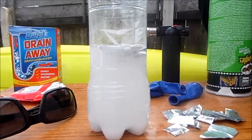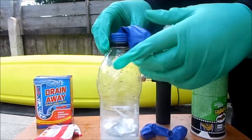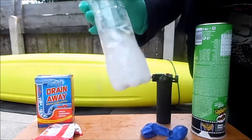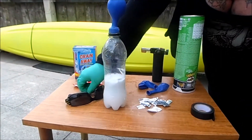Then we're just going to stretch the balloon so it goes over the top of the bottle. You should stretch it a bit first really because it just makes it easier for it to inflate. Give it a shake and it should start reacting.